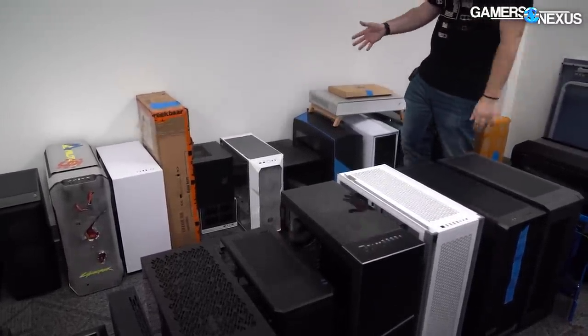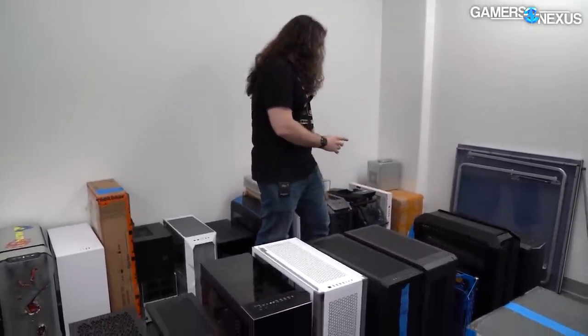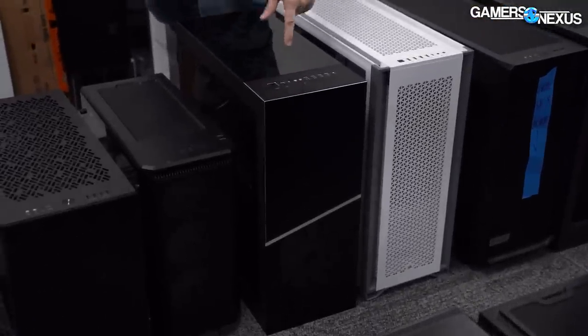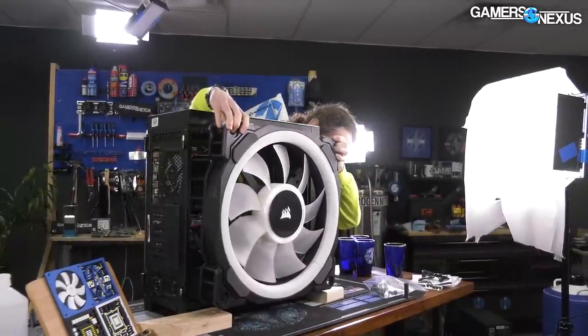If there's a case we like, like the TD 500, we'll keep it for future regression testing — maybe to recalibrate our testing process, or for one-off special tests where we need a good one. On that same note, we hang on to cases we think are horrible, because we'll probably want something terrible to use again. The MSI Secure 500X is a fantastic example — we recently used it for that giant 500mm Corsair fan testing, where we needed a case so suffocated for air that putting a 500mm fan up against it would make a staggering difference.